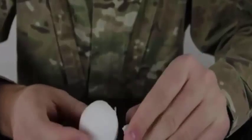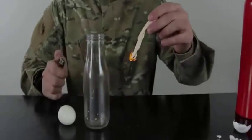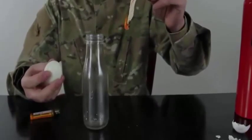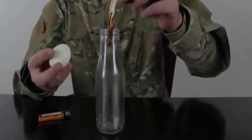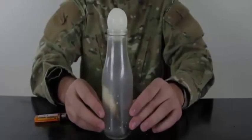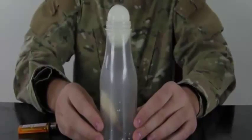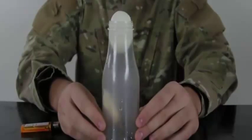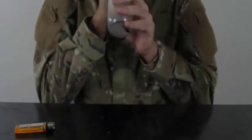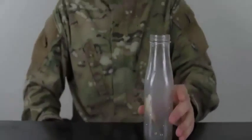Now we're gonna do the egg-in-a-bottle experiment. First we peel the egg, then light a piece of paper or napkin, let it burn for a second, drop it inside the bottle, and put the egg on top. Check this out — it just slowly sucks it in.